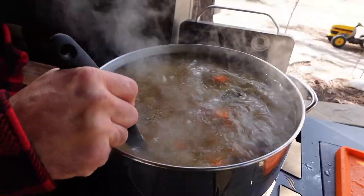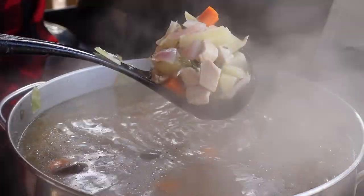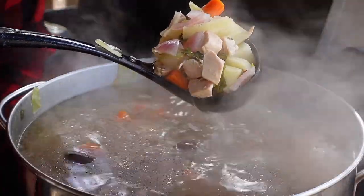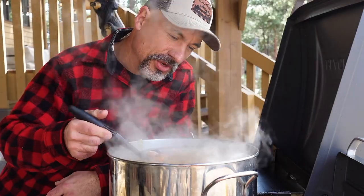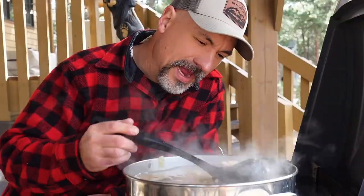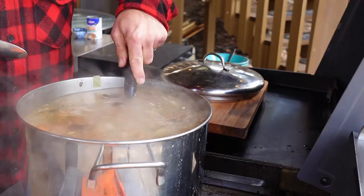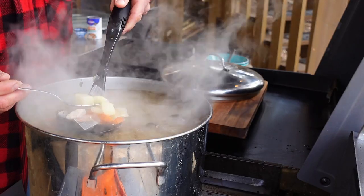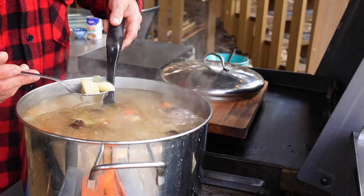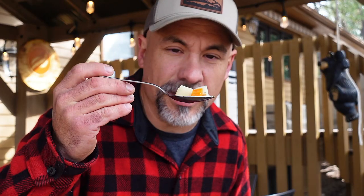If you need some guidelines: the small pieces of chicken cook up in the first 20 minutes or so; the onions and cabbage probably cook up in the first 35 to 45 minutes; and the potatoes and carrots are going to take the longest. A good guideline is that once you get to about an hour, start pulling out potatoes and carrots from time to time and give them a test.